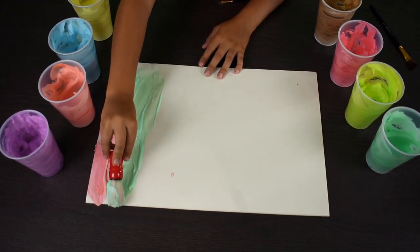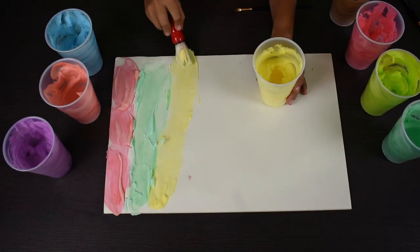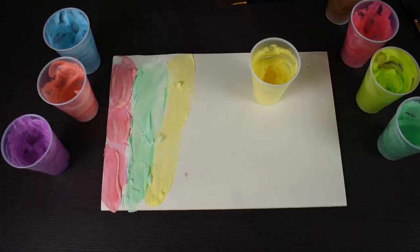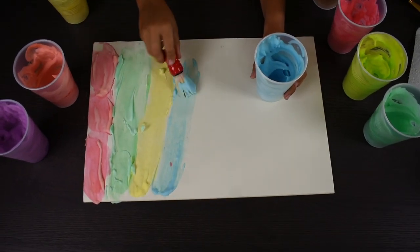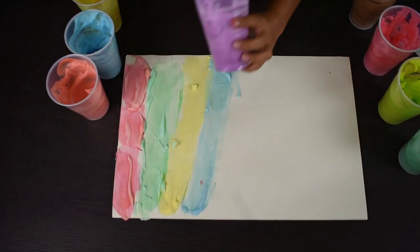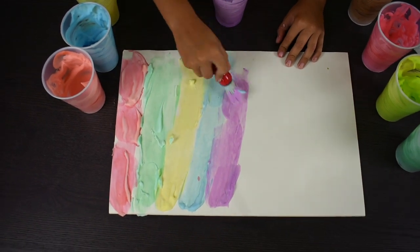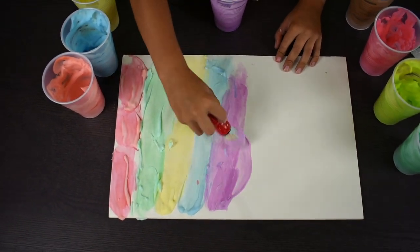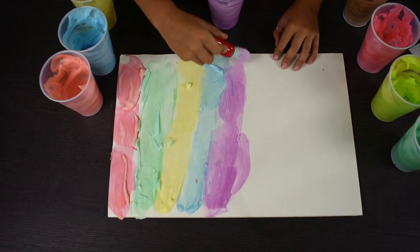Look, it's so beautiful. Now yellow. Now blue. Now purple. I like this color. You see it? It still looks beautiful.